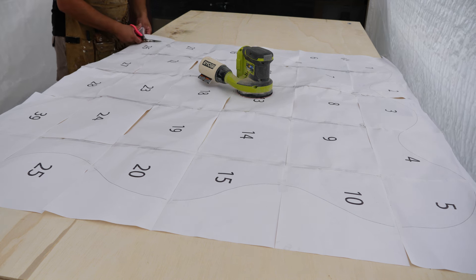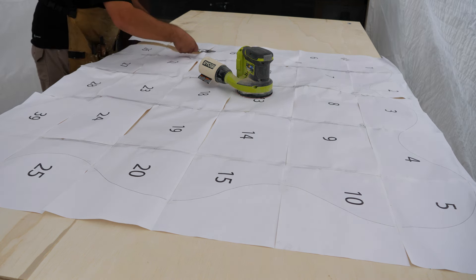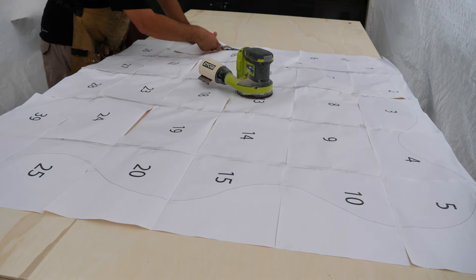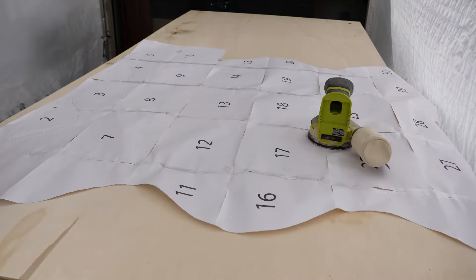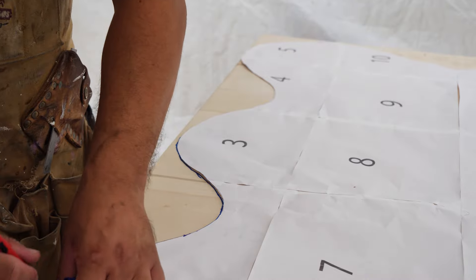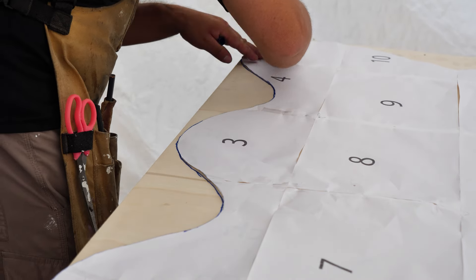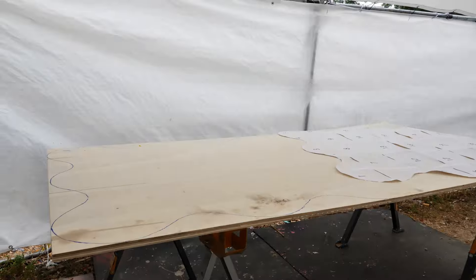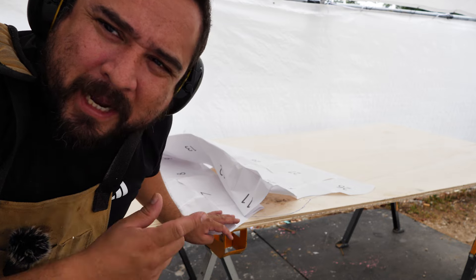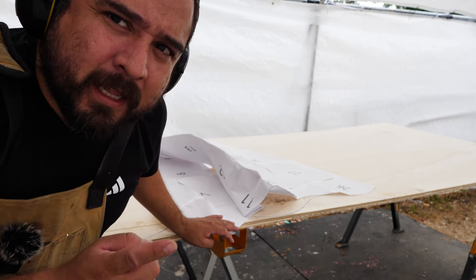I made this stencil and printed it out this morning. I taped it together inside because it's so windy. If you want this stencil, it'll be available on the website makerdecorshop.com. I'll probably make a couple of different sizes — the one I'm making is six foot, but I'll probably make a seven-foot and eight-foot one as well, and I'm going four feet wide on this one.